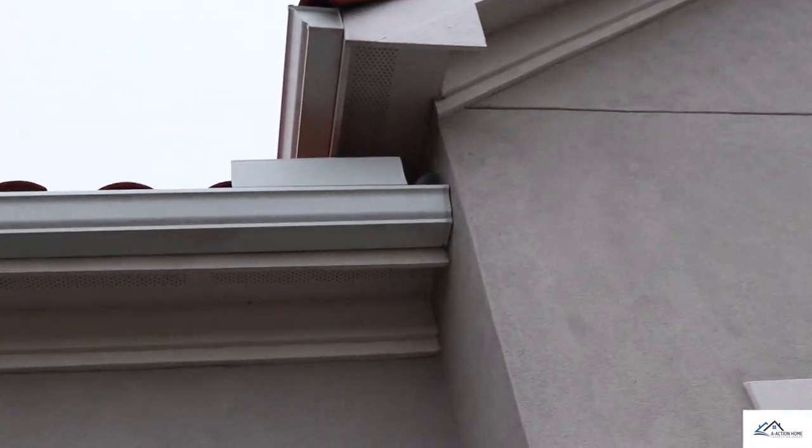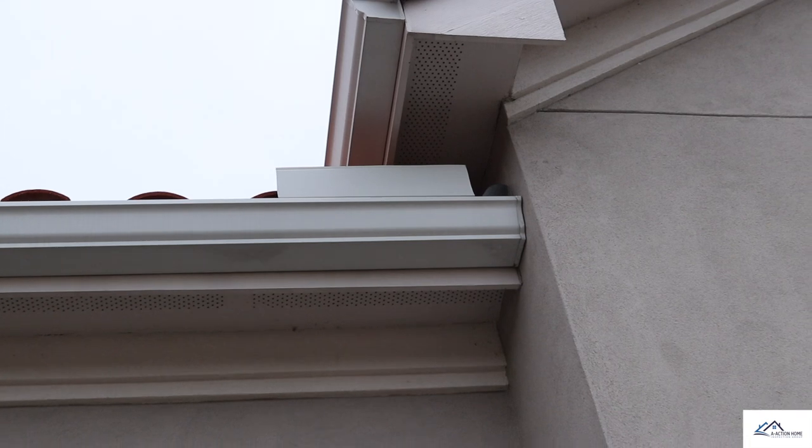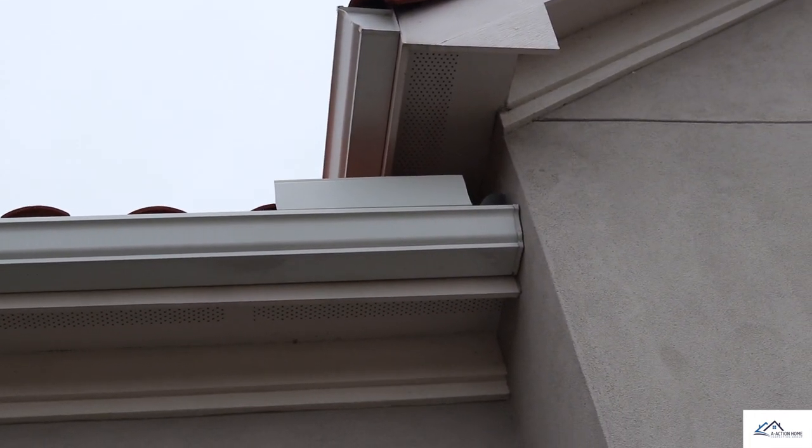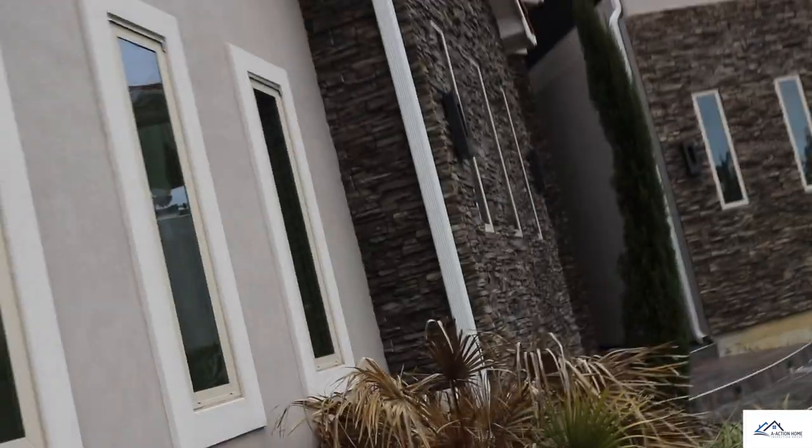As part of find number one, I'm going to do a better job explaining what kickout flashing is. It's actually right behind me here, installed in this spot — I'll show you what it's supposed to look like. You can see it right here and also right here too. You can see how the stucco's kickout flashing — the metal flashing — is in place and kicked out right there. They did it well right there. So that's still problem number one.